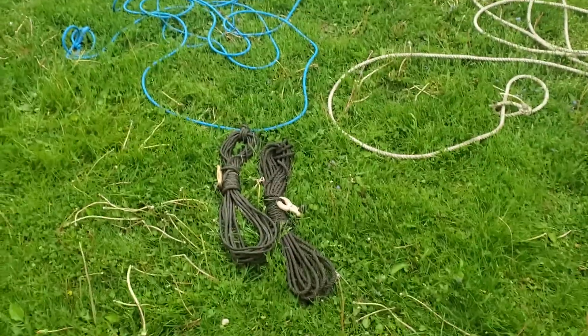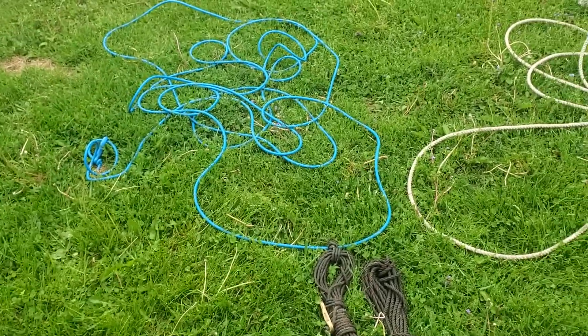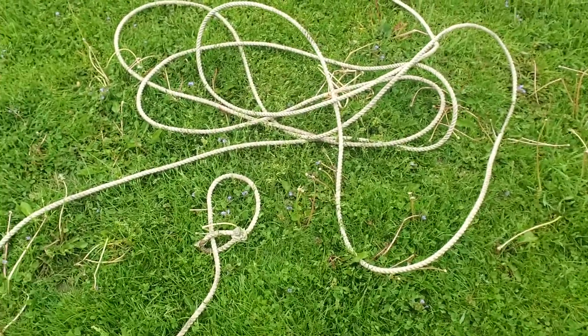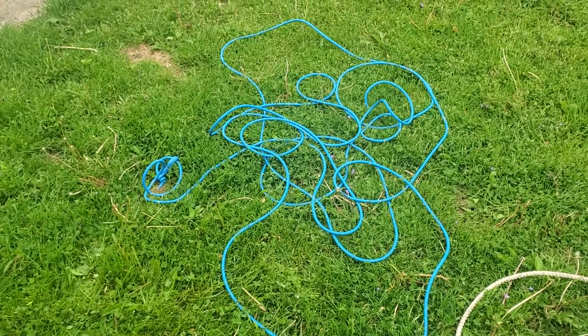Today I'm going to be making a video showing you the difference between the two most popular lasso styles in the world that I personally know about. You have the Western style lasso, often called the Lariat, and the Fennoscandian style Sami lasso.